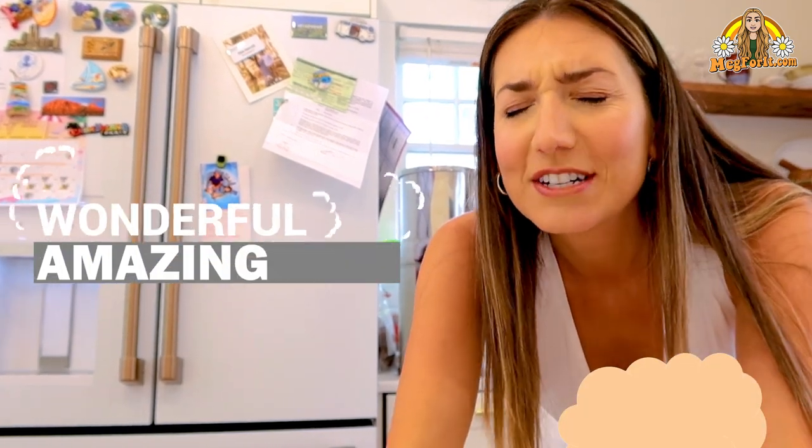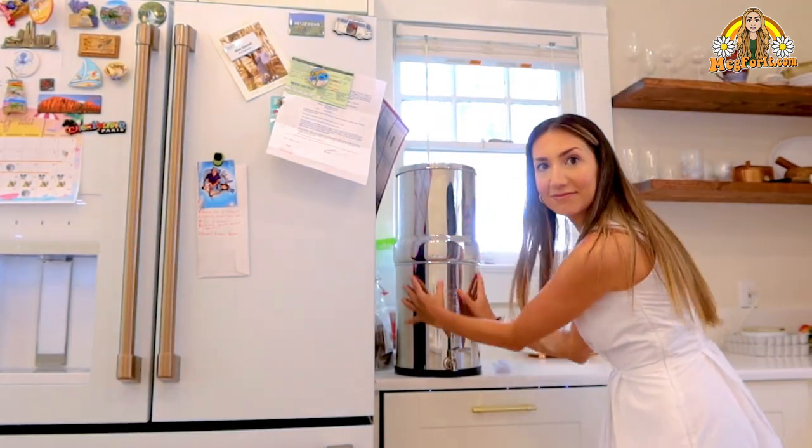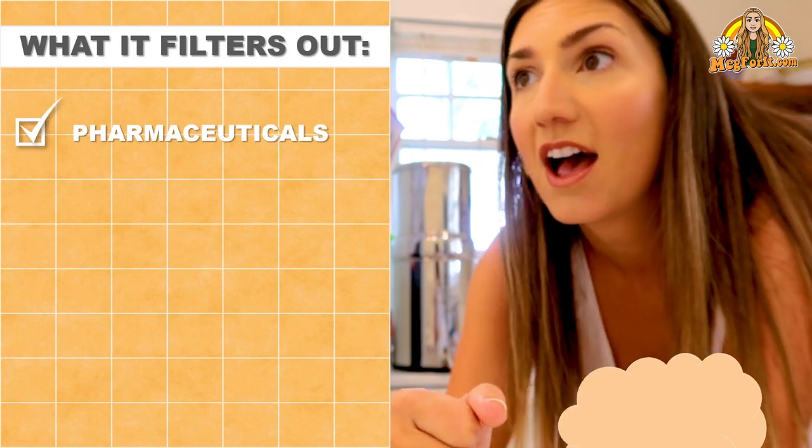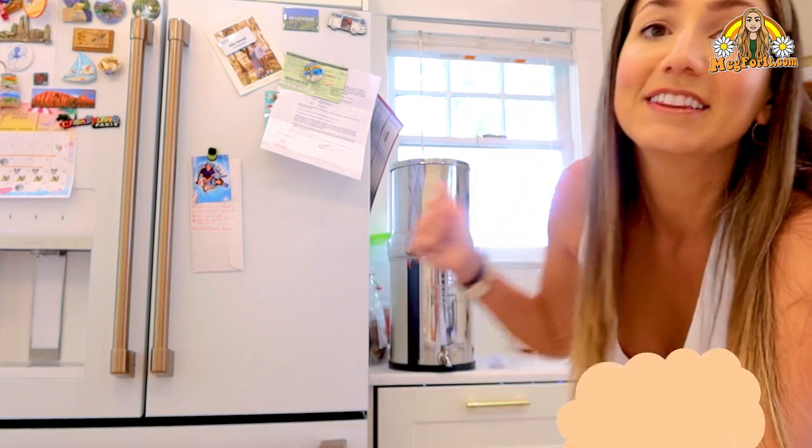Another great kitchen hack is this amazing water filtration system — this is a Berkey filter. This one is a two-gallon filter; they come in many different sizes and they even make small water bottles. This filtration system filters out all pharmaceuticals and bacteria. We used it a lot when we lived in the RV, especially when traveling — you never know what the water quality is going to be. When we used this, the water tasted the same everywhere we went. You can cook with it, you can drink it — whatever you use water for.